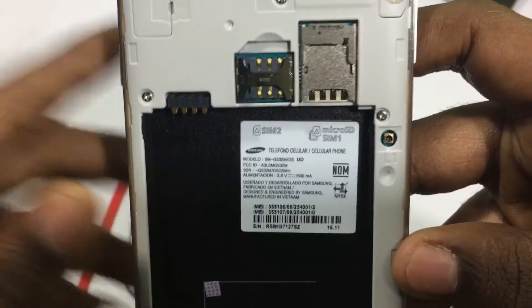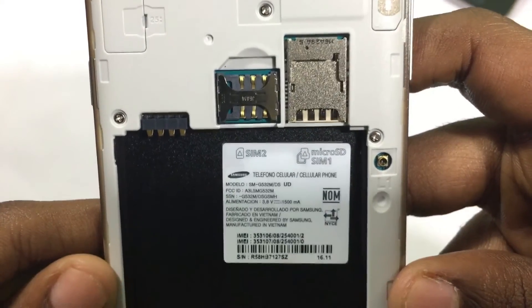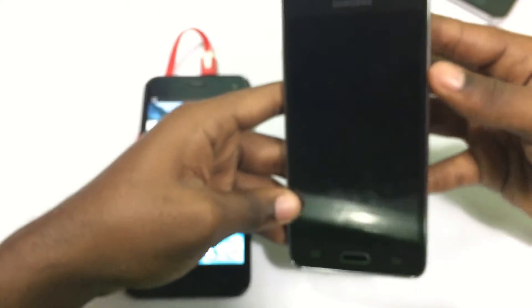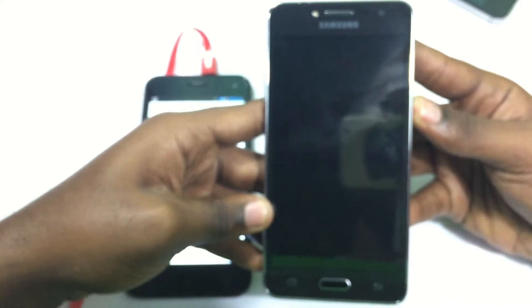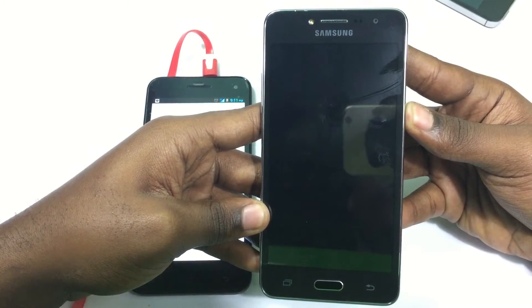So today we'll be working with the Samsung G532, most notably known as the Samsung Galaxy J2 Prime. This is the phone that was recently released in November 2016. If you'd like me to do a review on this product, you can just drop a like and comment and I'll get back to you.